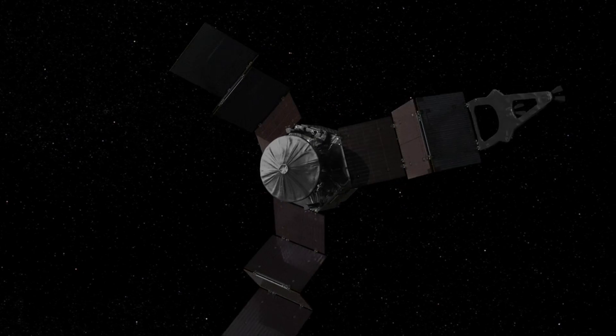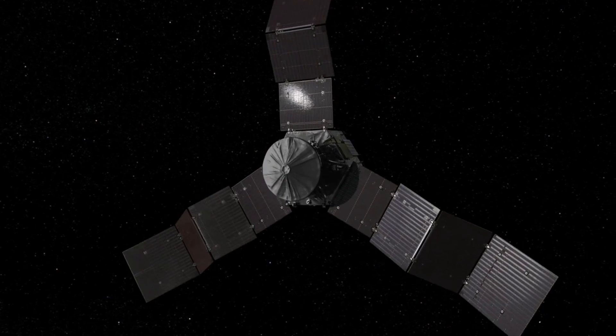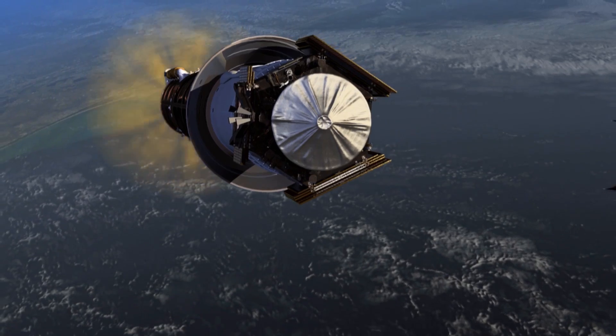Juno has three solar arrays that stick out. It could have had four or five or any number. We looked for something that was efficient and could be packaged inside of a rocket — that was one of the first requirements.